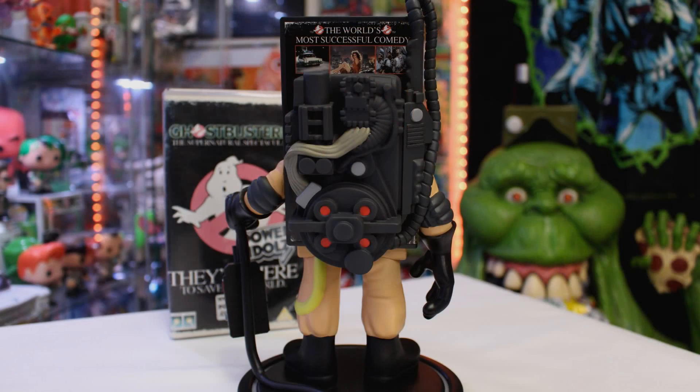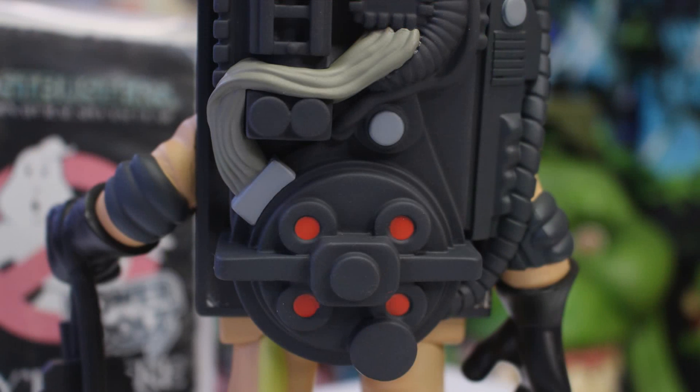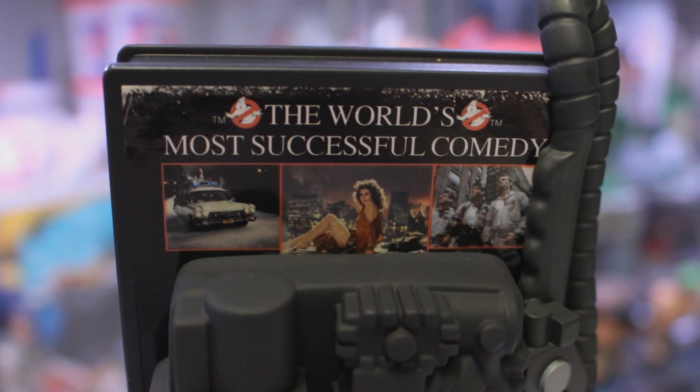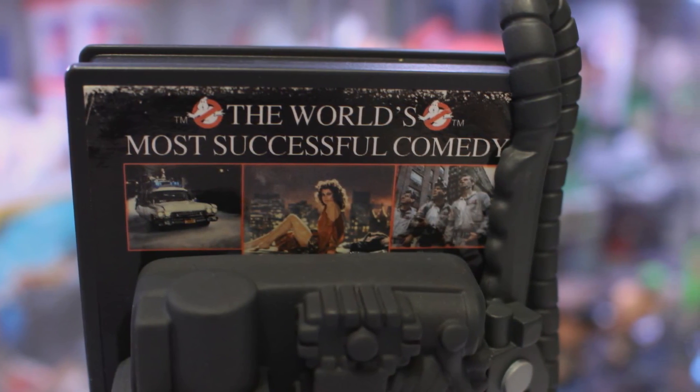Turning this VHS rendition of Ray Stantz around, of course being a Ghostbuster he does come complete with a proton pack. The pack actually does look pretty good — it really does match the style of the arms and legs. We've got a bit of paint with the cyclotron lights and also the ribbon cable. The back of that VHS does feature additional imagery including the Ecto-1, Sigourney Weaver as Zuul, and also three of the Ghostbusters: Egon, Ray, and Peter.